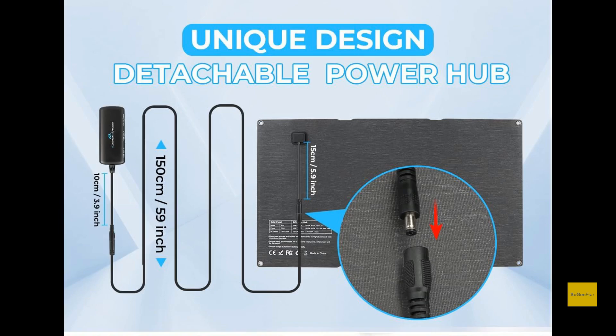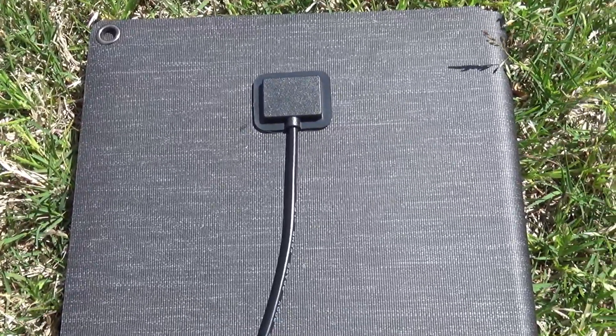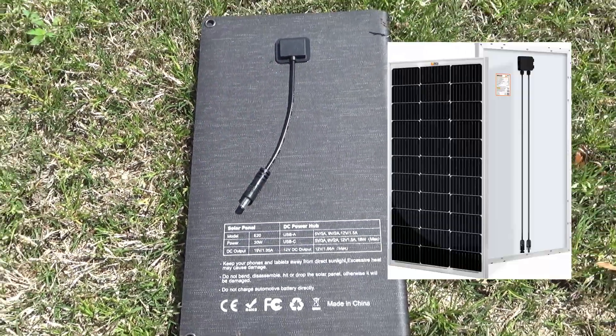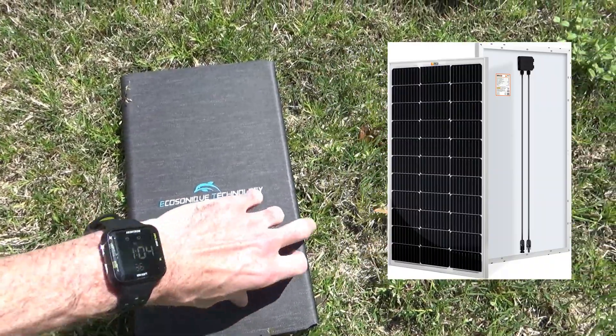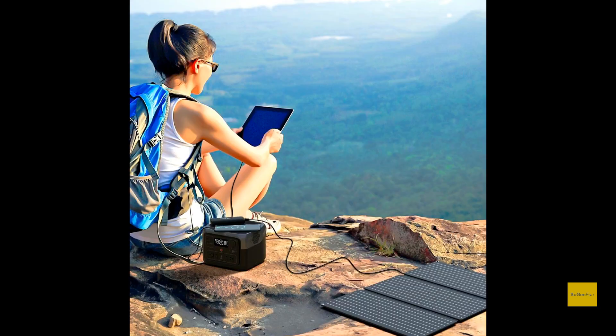There are a bunch of advantages to this design. If you are using the USB control box, guess what — you don't even have to use it. You can actually just directly output power straight from the solar panel. All there is is that little output cable, a 5521. This is like the same thing a big full-size 100W or 200W panel has with MC4 outputs — just a direct output. That makes the water resistance better. You don't have to worry about having the control box on the panel itself, because that's always a weak link. If you're going to connect straight to a power station and not using the USB box, you don't need to bring it. That makes the solar panel lighter and thinner.